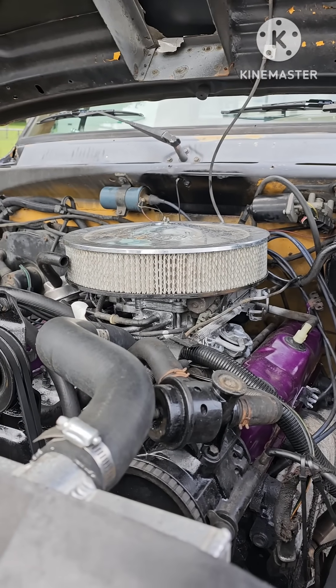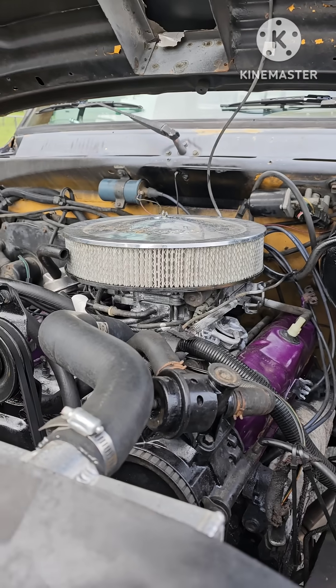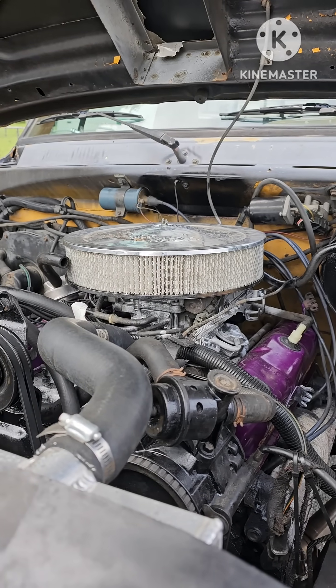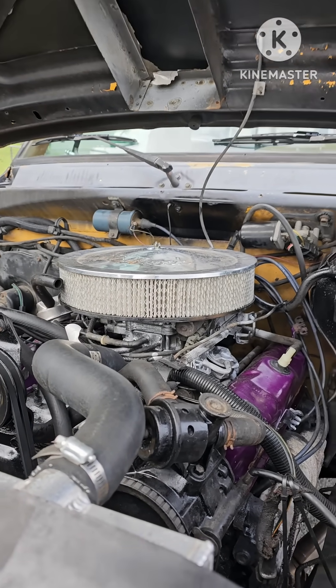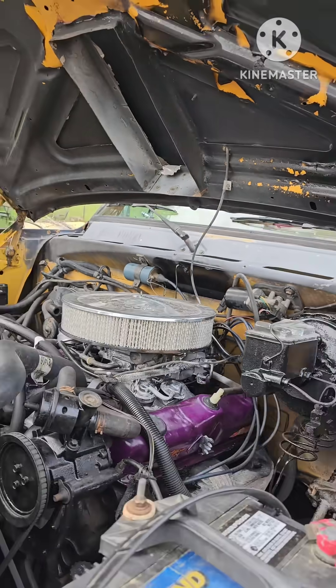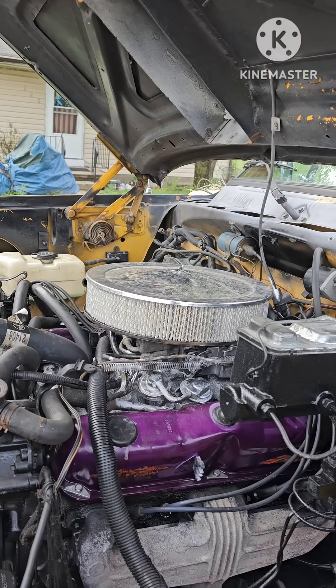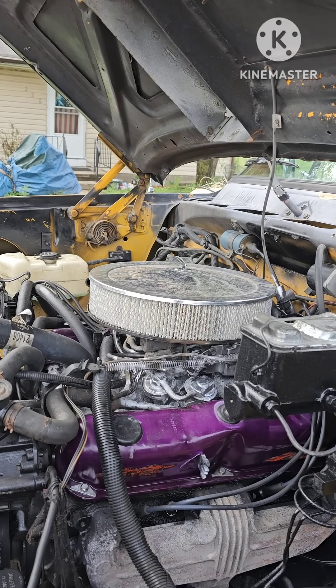Some of you are wondering how to tell the difference if you have a carbureted engine or a throttle body single port fuel injection engine. It's kind of hard to tell if you're not familiar with them by just looking at the engine, but I'll show you the difference.